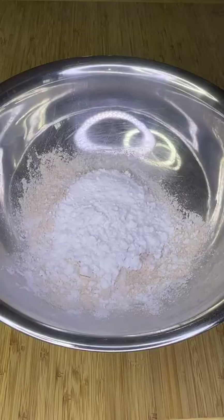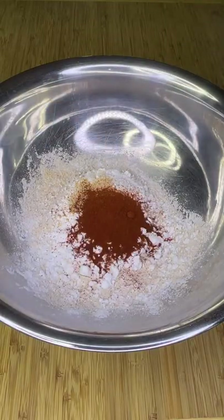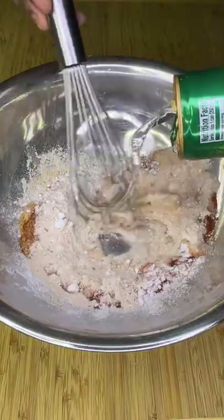Meanwhile, mix up your wet batter using these ingredients, adding soda water until a slightly thick but runny consistency has been achieved.